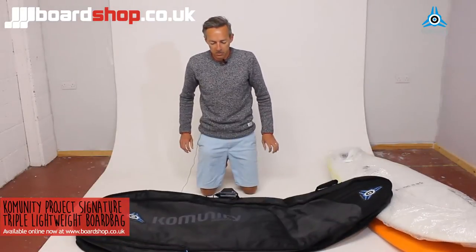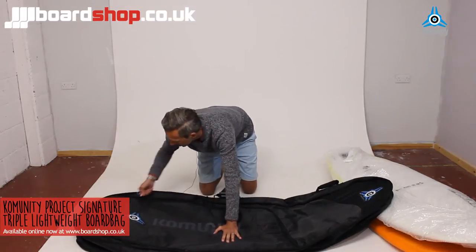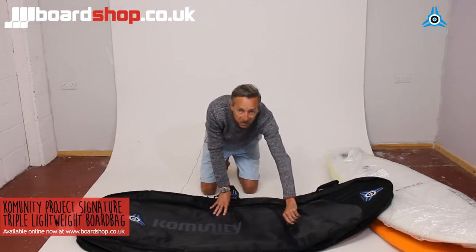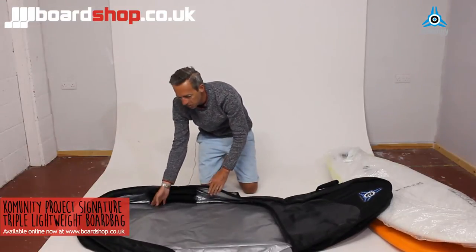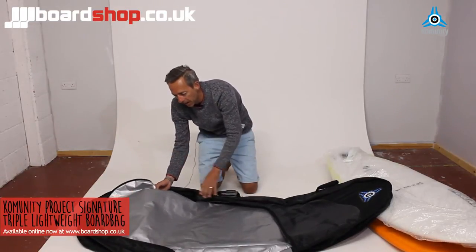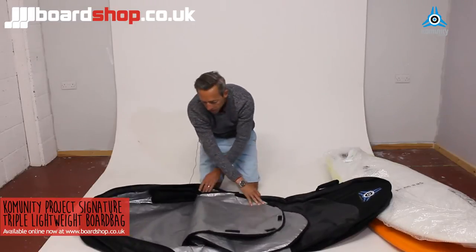Let's have a look at how it fits boards in. It's got a three-quarter length zip. Some bags have big coffin lids that you unzip, but this works just as well. Inside you've got a mesh pocket, hanging bag, bag hanger, and two board separators which velcro down.